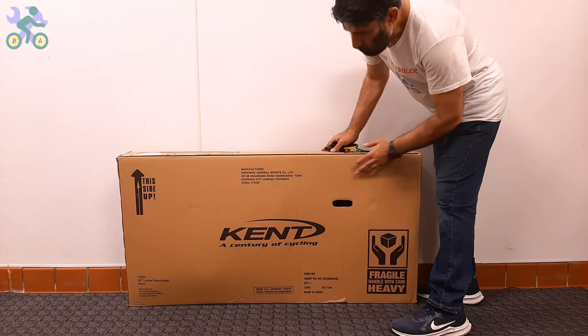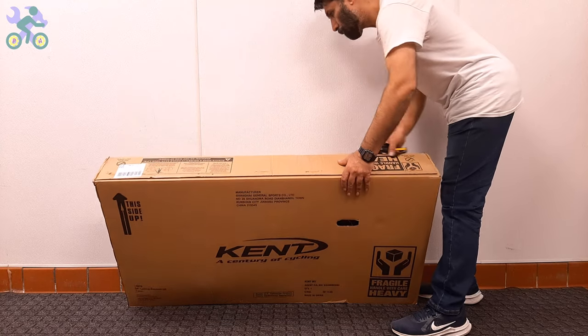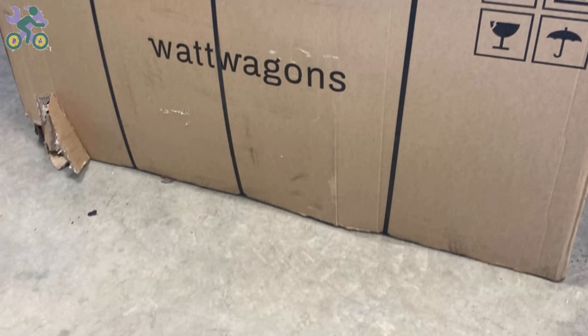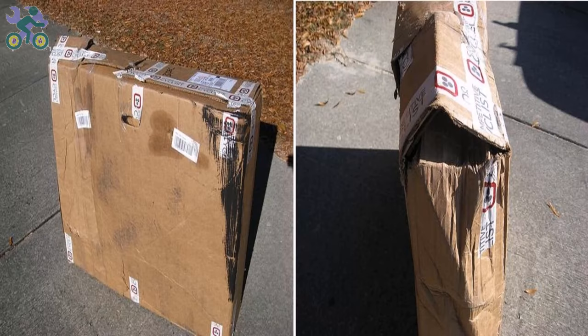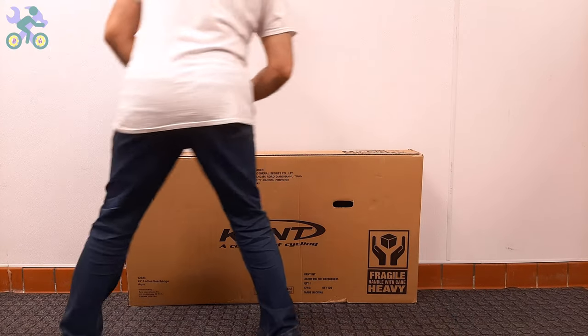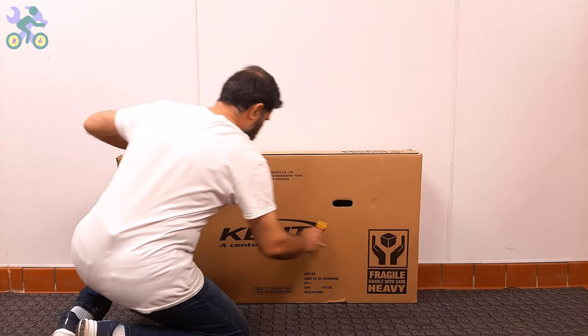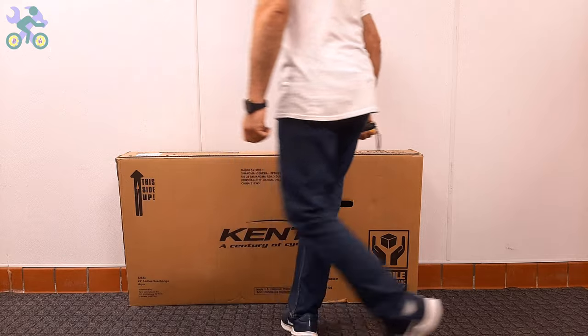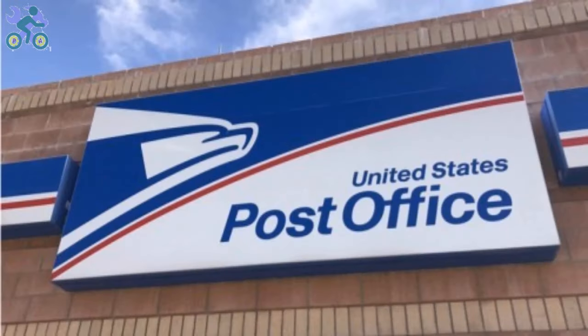Okay, let's start. First, check the box completely to make sure there is no damage. If the box appears to be damaged when opening it, make sure the bike parts are not damaged in that area. Avoid tearing the box completely when removing the bike — the reason for keeping the box is that the bike may have been damaged during shipping and you may need it for the return process.